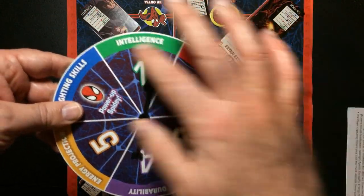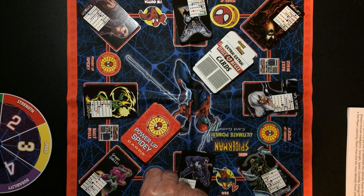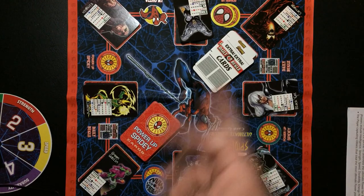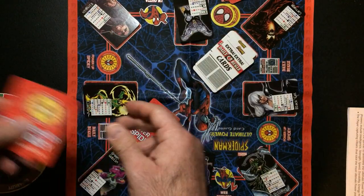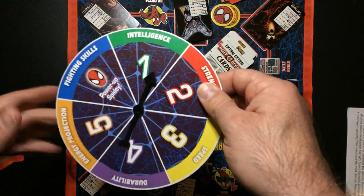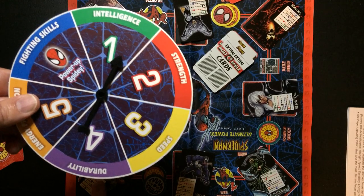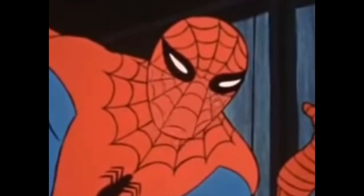On your turn you will spin. Say I got intelligence — I have to move one, so I would move one space. Now I'm here and I can fight Venom or Green Goblin. Also, at the start of the game each player gets two power cards. So I have a four and a two — that's not bad. It does matter where I land because intelligence affects how the villain fights. Green Goblin has a higher intelligence than Venom, so I would go fight Venom.